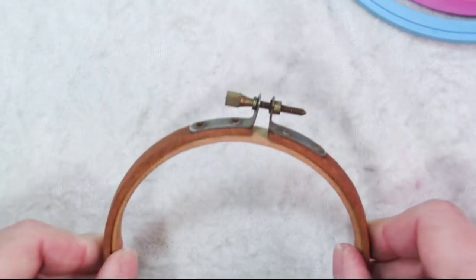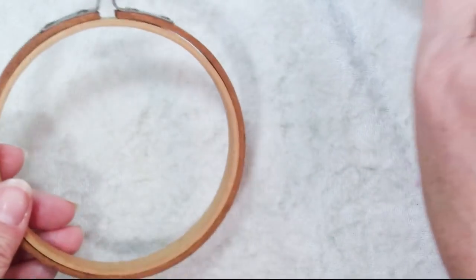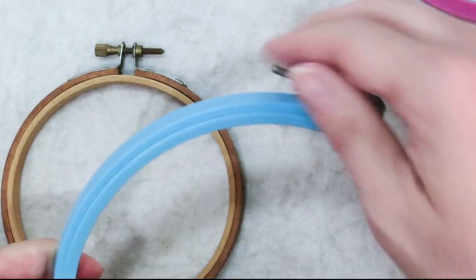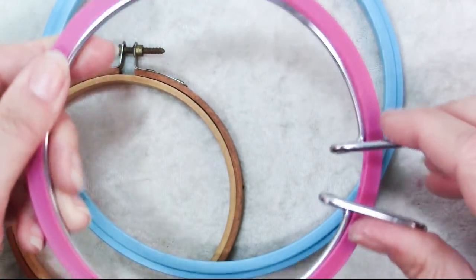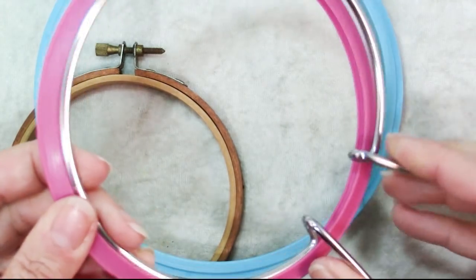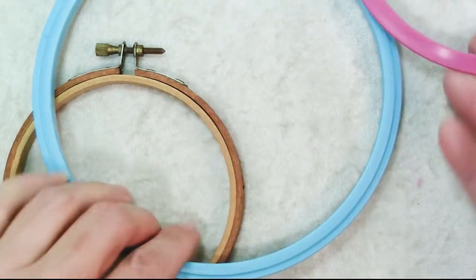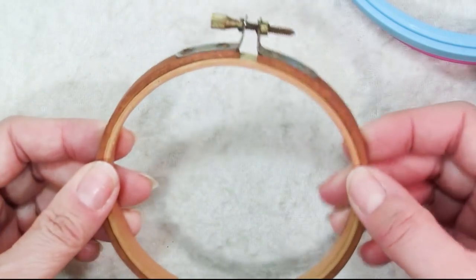Finally you need some sort of hoop to put your fabric in. There are a couple of different types: ones with a screw up top, and ones with a spring ring. Spring ring hoops are easy and quick to use, but the screw type lets you tighten the fabric down and get it really taut.